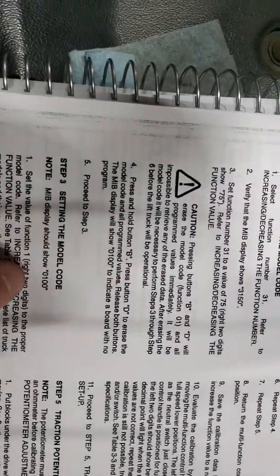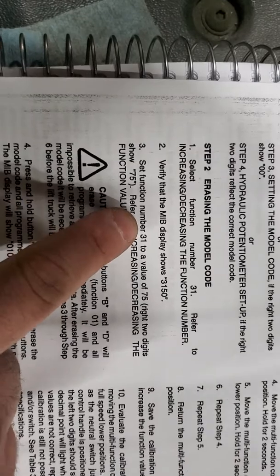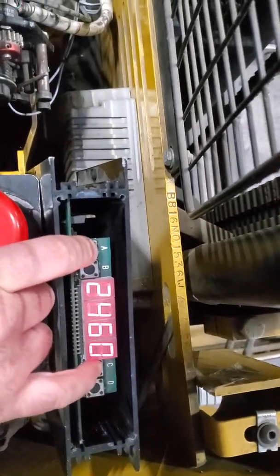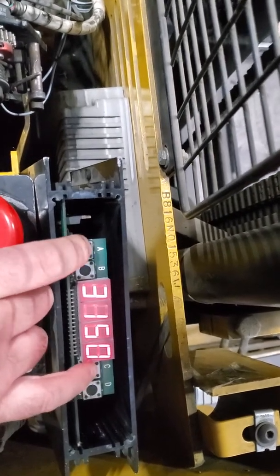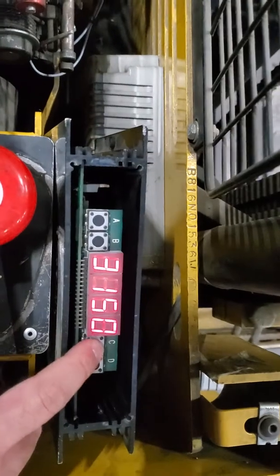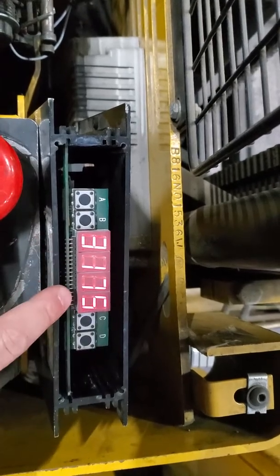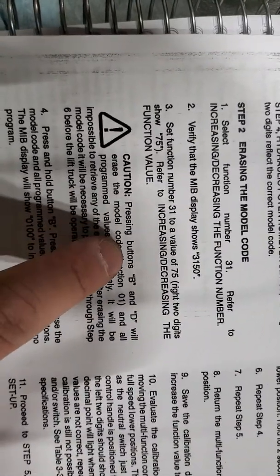The reason you're not able to set it up is you don't have the zero-zero-one code. To do that, go to function 31 and change it from 3150 to 3175. Using A and C scroll to function 31 — it's currently at 3150 — then use C to increase the value up to 3175. Pressing buttons B and D together will erase the model code.